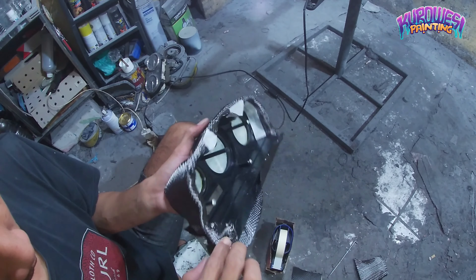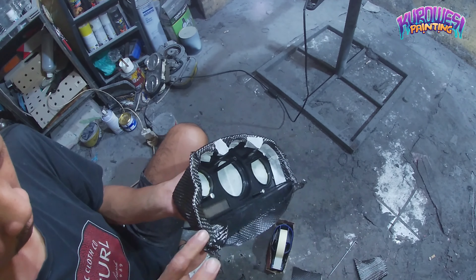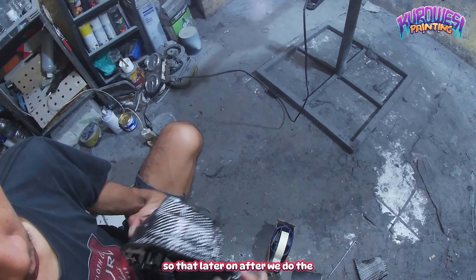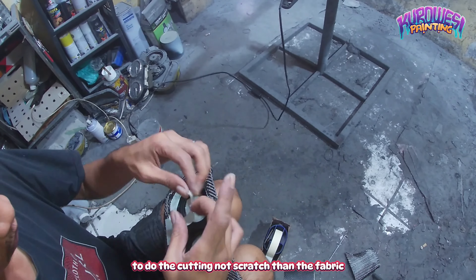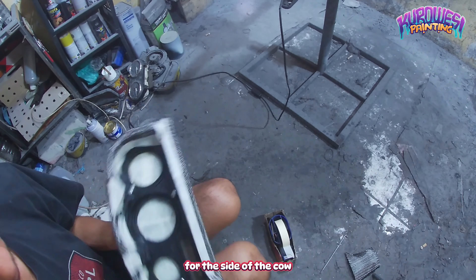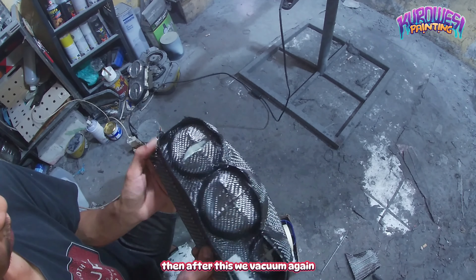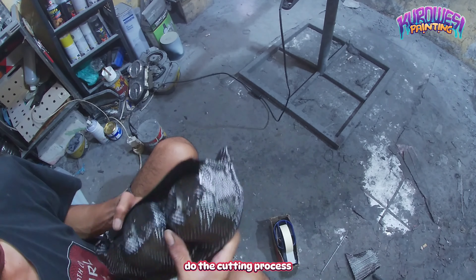Sebelum kita pemasangan kain kevlar ke bagian atas dan bawah, untuk cover speedo yang ada jarum dan bundar-bundarnya itu, setelah kita rekatkan dengan kevlar, kita beri resin satu kali lapis. Sehingga nanti setelah kita melakukan pemotongan, tidak menggores daripada kain kevlarnya yang ada di atasnya. Usahakan seperti itu untuk mengantisipasi. Jadi di sini kita beri isolasi di bagian belakang seperti biasa, kemudian setelah ini kita vakum lagi kurang lebih 3 jaman lagi, sebelum kita melakukan proses pemotongan.